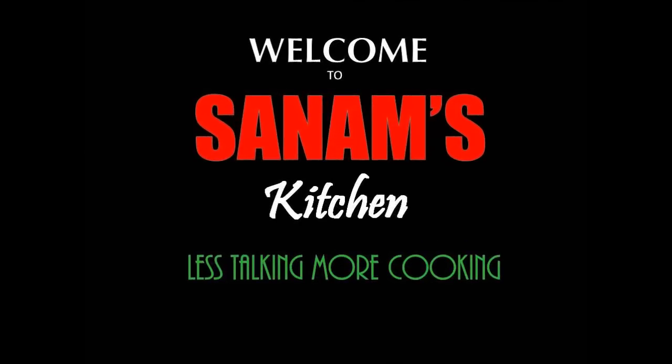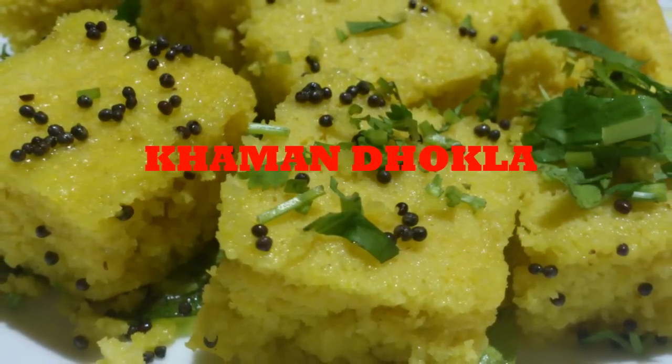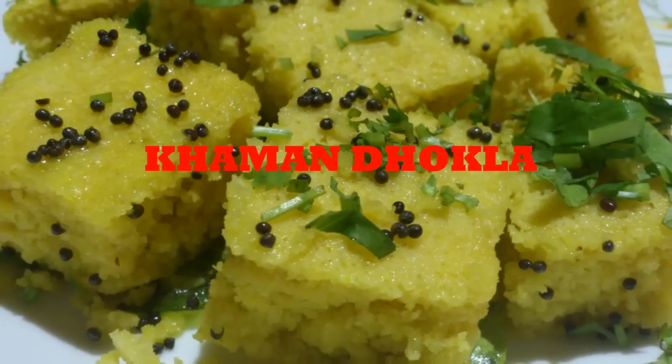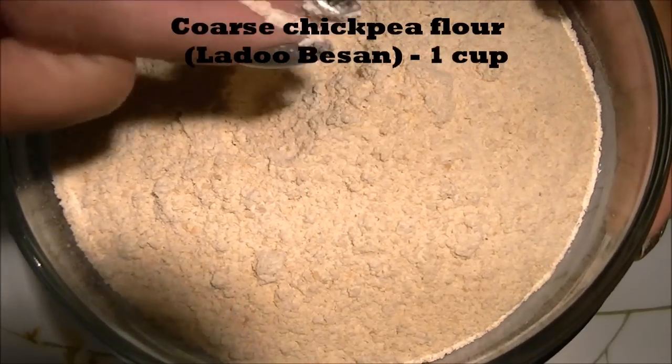Hello and welcome to Sam's Kitchen. Today I have this khaman dhokla recipe — it's a soft, spongy, savory, mouth-watering steamed cake made with chickpea flour, and it's a really famous Gujarati snack.